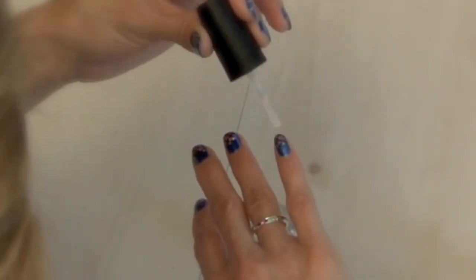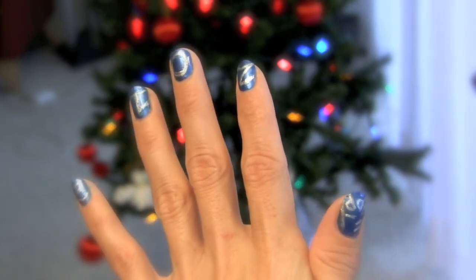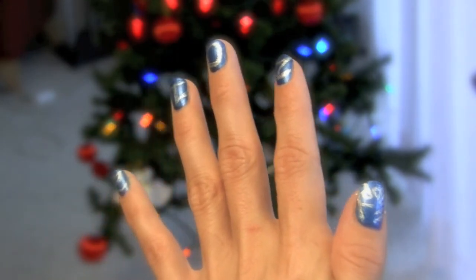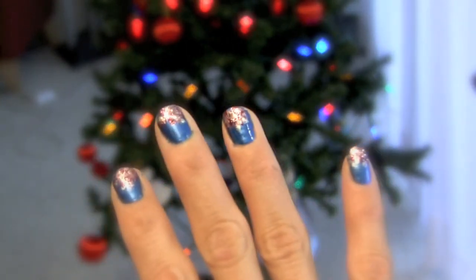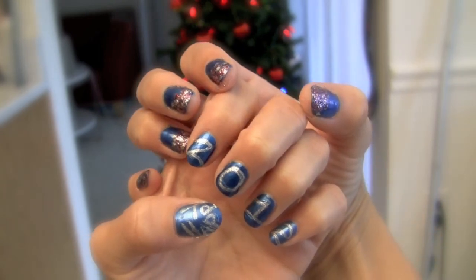And here's the final look. Once again, thank you so much for watching. I hope you guys have a wonderful and safe time tonight and I wish you all the best to you and your family in this new year 2012. Talk to you guys later, bye!